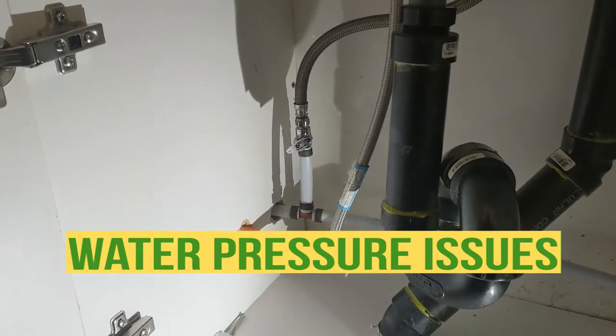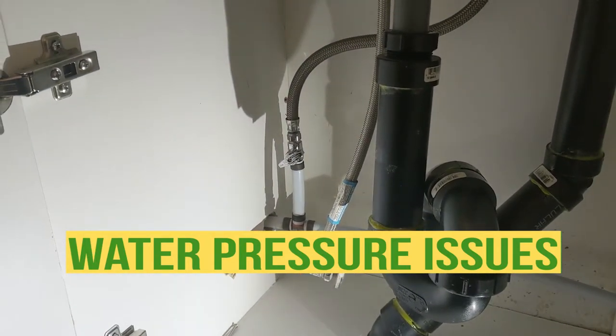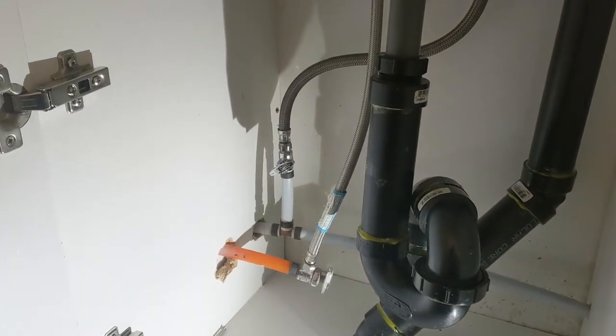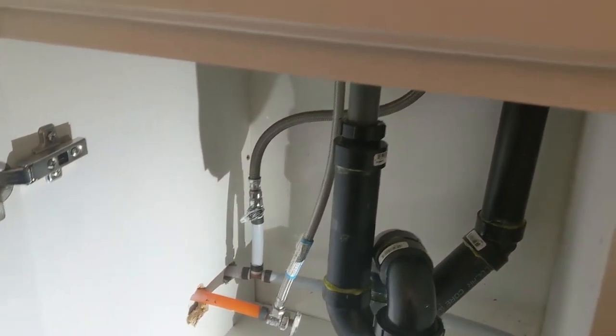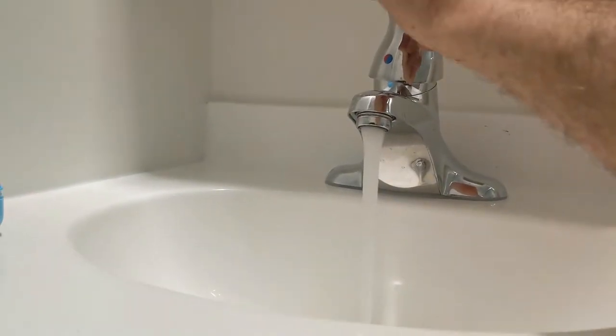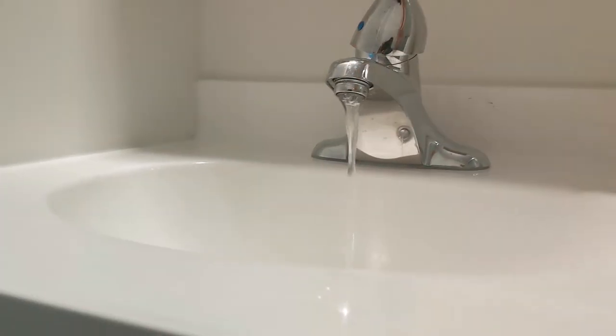Hello guys, Bayani here. Today I've just been called that the water doesn't have enough pressure. So first thing I'm gonna check would be the water shut off. What happened here I can show you guys — see how much water is there. They complain that there's not enough water coming out.